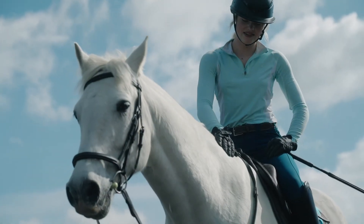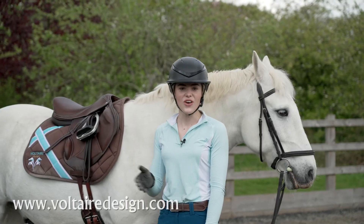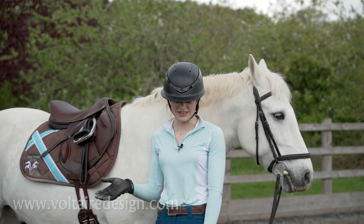In the new saddle I felt so comfortable and so secure as well. You can buy it straight online or through a Voltaire Design Saddle Specialist.